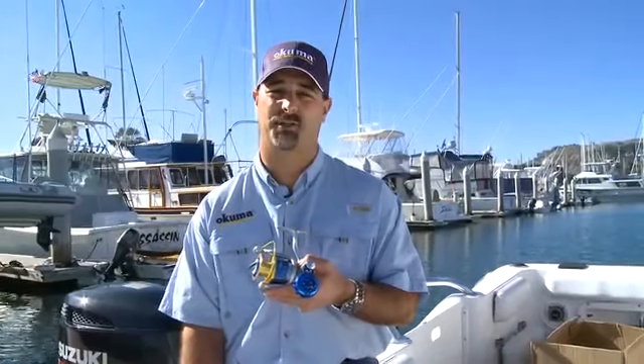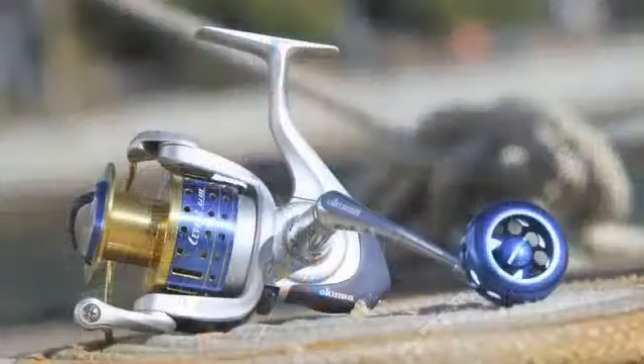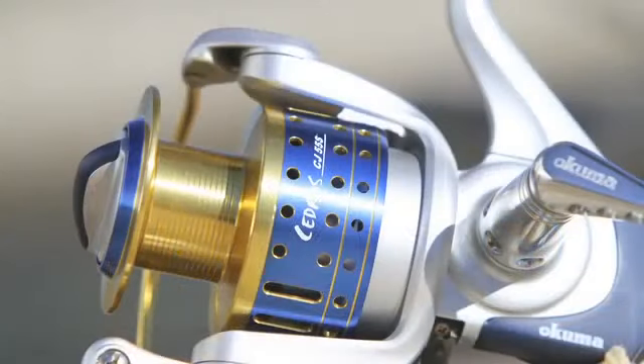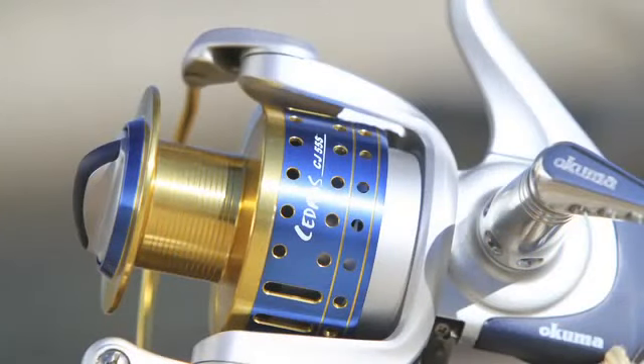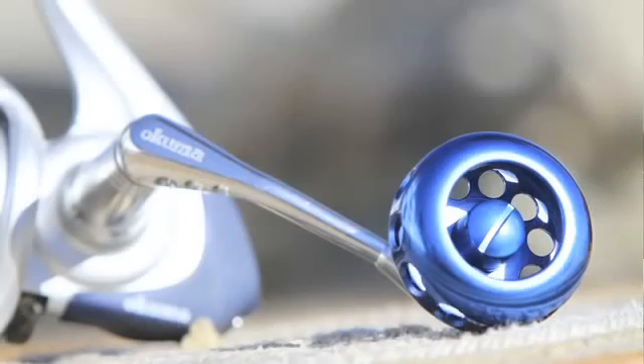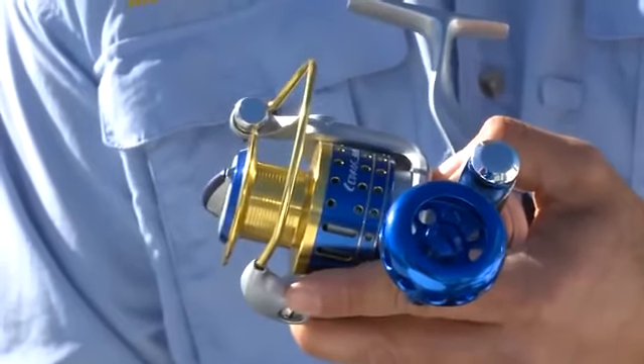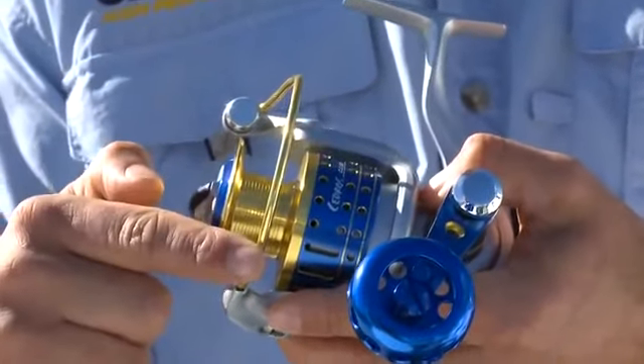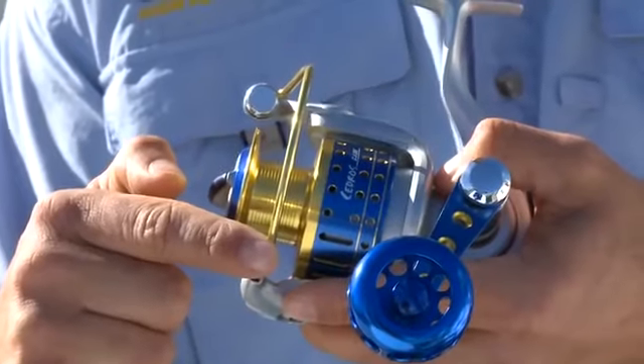Since the Sadros is a dedicated saltwater spinning reel, we packed it with five stainless steel ball bearings for durability. We have a heavy-duty two-tone machined aluminum spool, which is very striking cosmetically, and a very unique machined aluminum anodized blue handle knob. Adding to the ruggedness of the Sadros spinning reel, we equipped it with a heavy-duty aluminum bail arm.